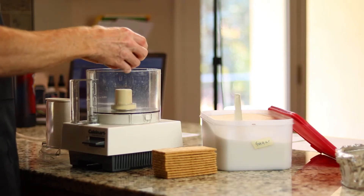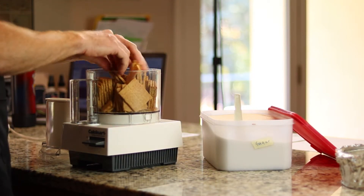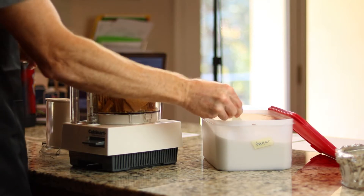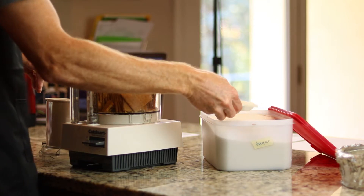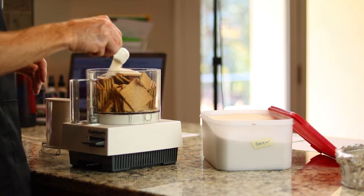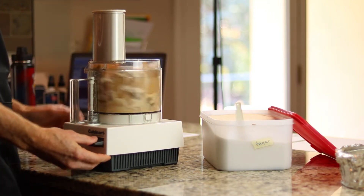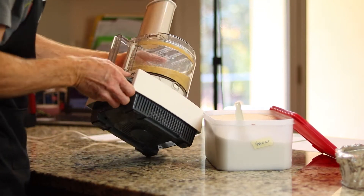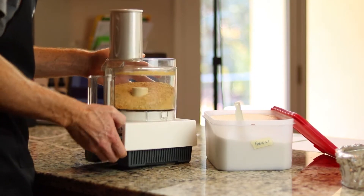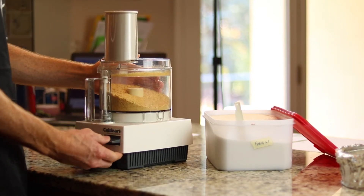Time to make the crust. We're going to take 20 graham crackers and break them up a little bit to make them easier to fit in the food processor, along with two tablespoons of sugar. Then we're going to blend this until it resembles coarse crumbs. It actually came out as fine crumbs rather than coarse, but we are going to go with fine crumbs.